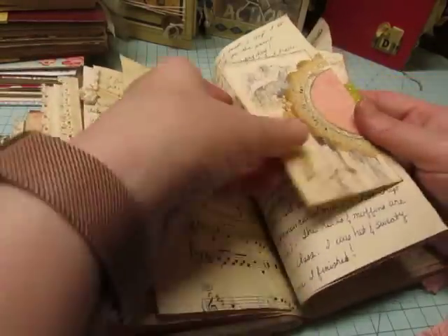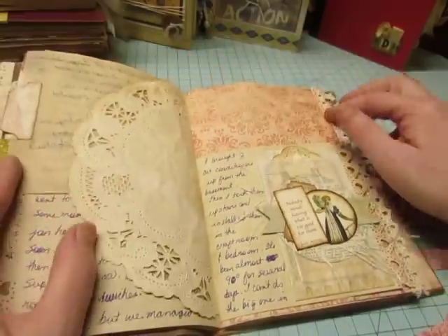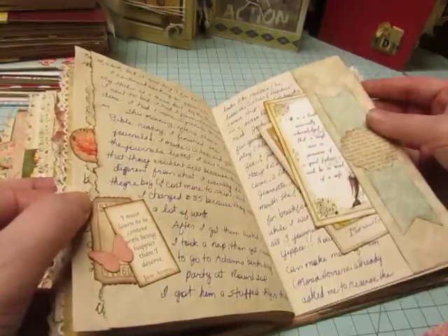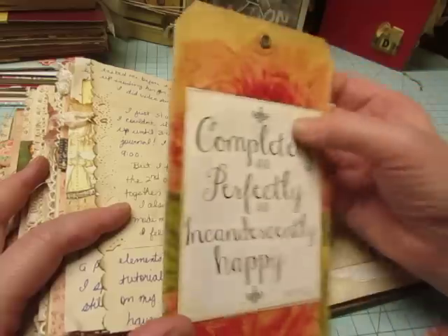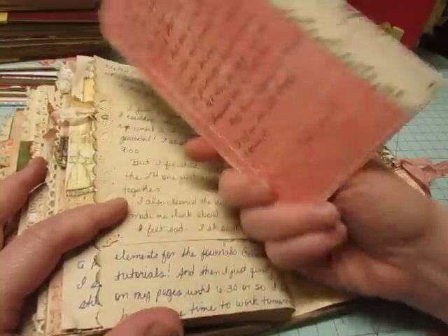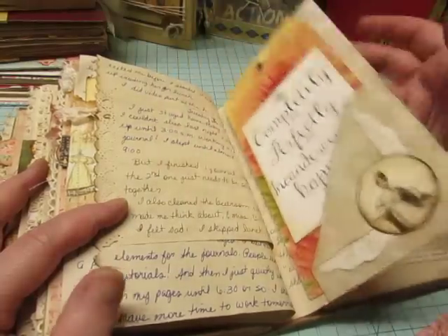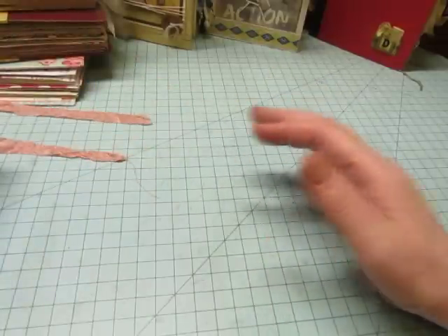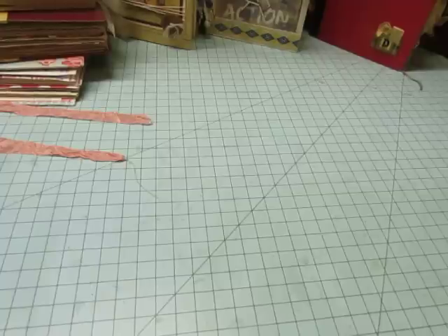Keep calm and read Jane Austen. There's a tag with a napkin on it but she sewed paper around the back, all the way around the edges, and then she put this quote on: 'Completely and perfectly and incandescently happy' from Pride and Prejudice. I haven't been doing a lot of swaps lately. Since I opened my Etsy store, I haven't done a lot of swaps.